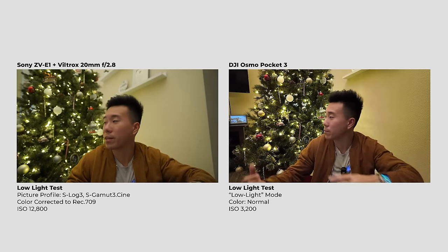Next, a low light comparison — and this really isn't fair, because we're comparing the Pocket 3 against what I think is one of the best cameras for low light videography. The ZV-E1 has the same sensor as the A7S III, which has long been the best low light camera. The ZV-E1 is set to 12,800 ISO with all house lights off, windows closed, only Christmas lights and a small light bouncing off the ceiling for a tiny bit of fill. The Osmo Pocket 3 is in low light mode at about ISO 3200. I'm curious how grainy the Pocket 3 footage is — in low light mode it likely does some post-processing noise reduction and sharpening. Here's the ZV-E1 versus the Osmo Pocket 3.